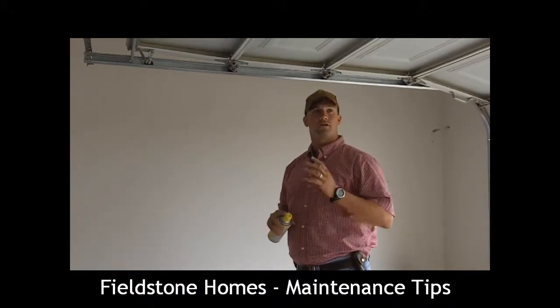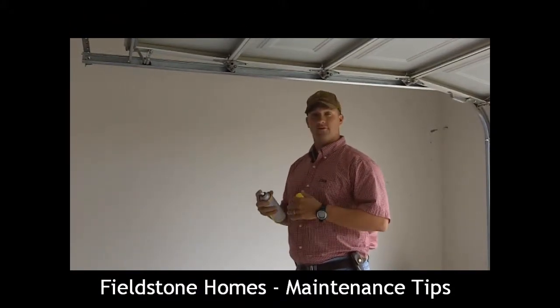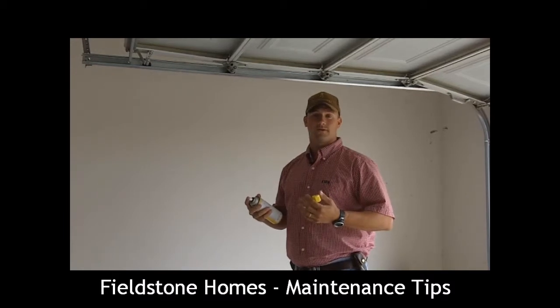So we're now in our garage. The garage door is open. You can either do this with the garage door open or closed — it doesn't really matter.